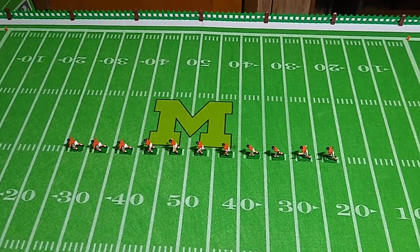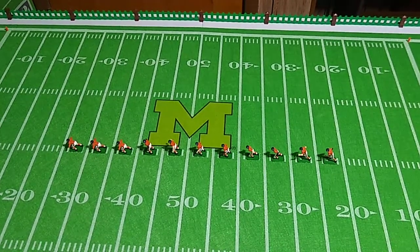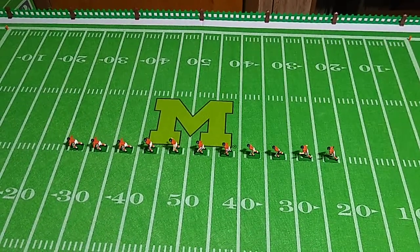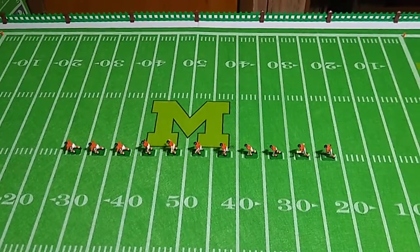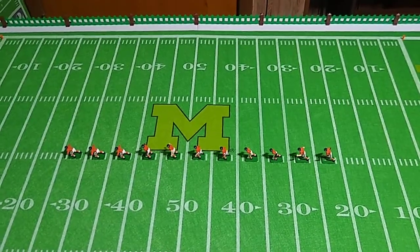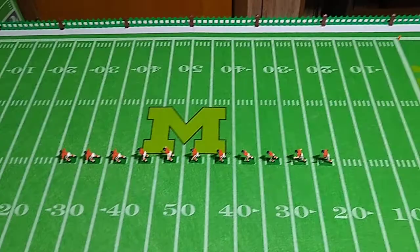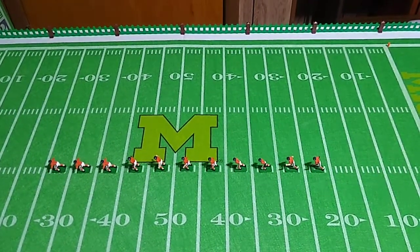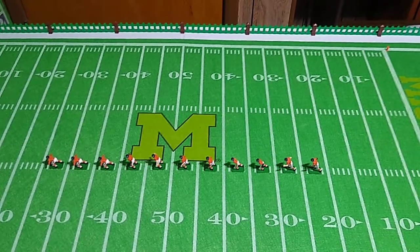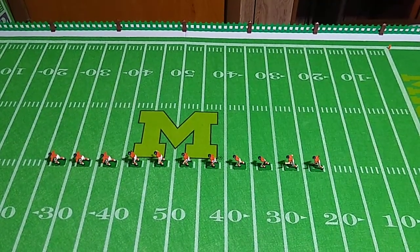All the painting is complete on these custom Chicago Bears electric football figures, save for the final touch-ups that I do once everything is ready to finalize. I'll give them one more look and touch up anything that needs it before I apply the final clear coat of gloss acrylic paint.